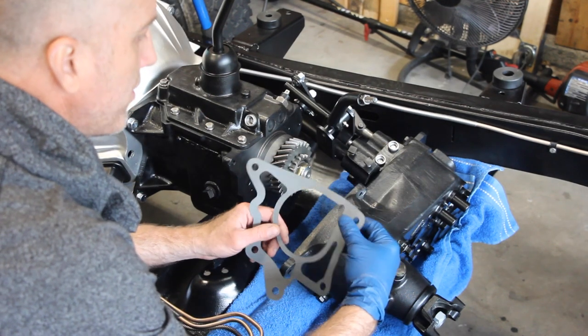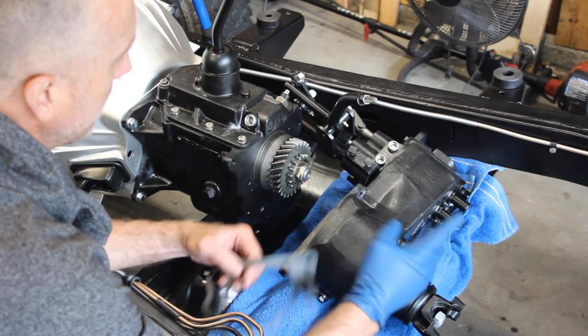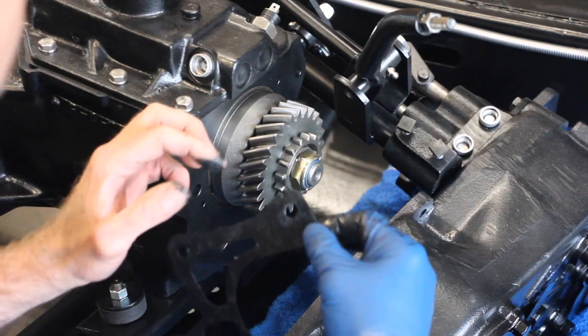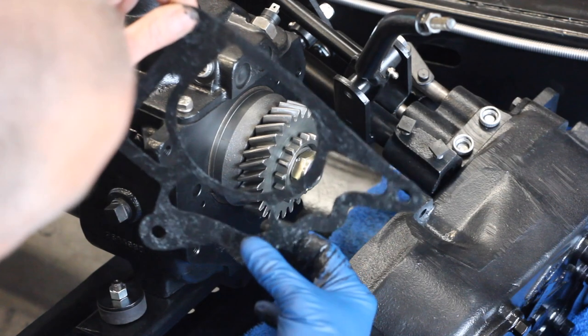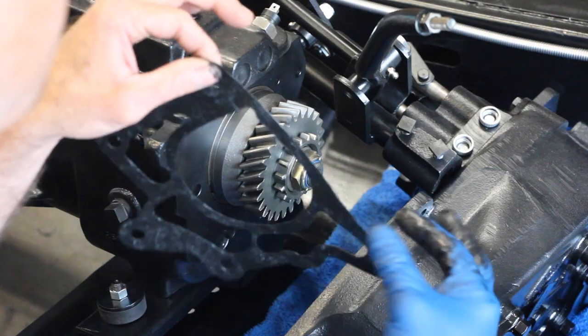Now I'm going to take some black RTV and run a thin film on both sides of the gasket and install it on the back of the T-150 transmission. I've got a nice film on both sides — made sure there aren't any dry spots and there aren't any areas where it's overly thick.